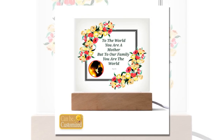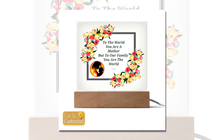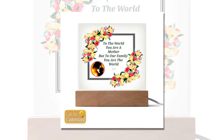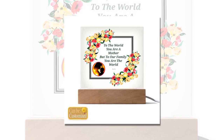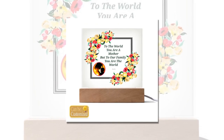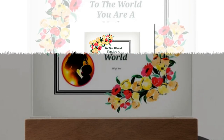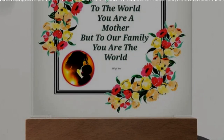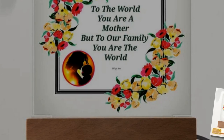Elevate Mother's Day with the perfect gift — our 3D square LED lamp. As Mother's Day approaches, it's time to celebrate the incredible women in our lives with a gift as extraordinary as they are. This year, leave a lasting impression with our captivating 3D square LED lamp. Stunning visual effects are seamlessly combined with modern elegance; this lamp is more than just a gift — it's a masterpiece that will illuminate mom's world in the most enchanting way possible.